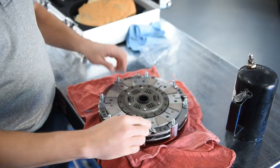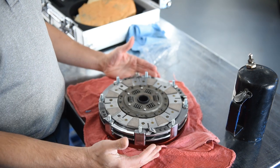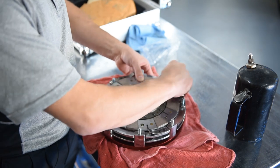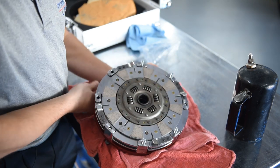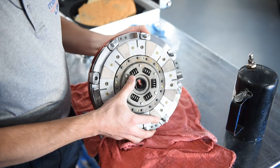Now the reason we did this upside down is because we're going to use the bolts as retainers to help hold everything together, to make it easier to get it into position. So we'll very, very carefully pick up the clutch like such, trying to keep each bolt in position. And if you lose a bolt, it's no big deal — you'll be able to put it back in before you go to install it in the vehicle.